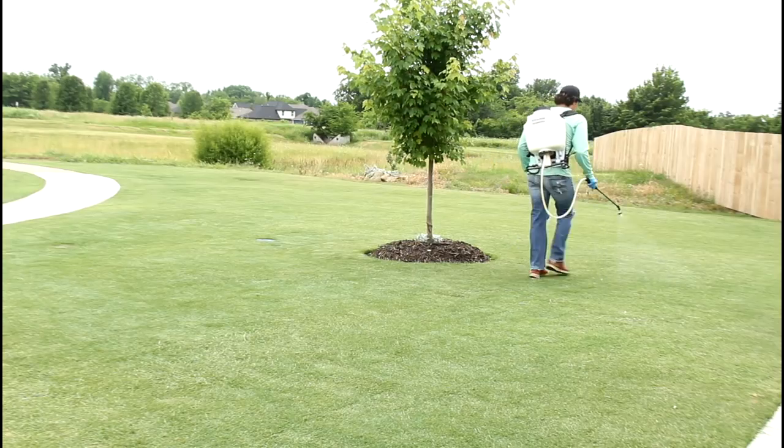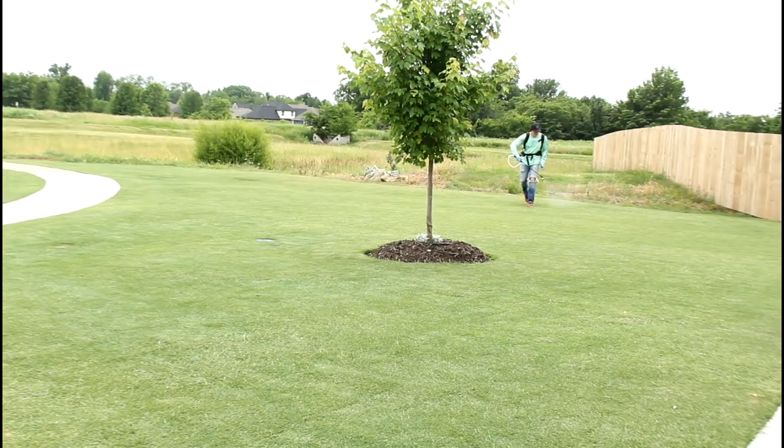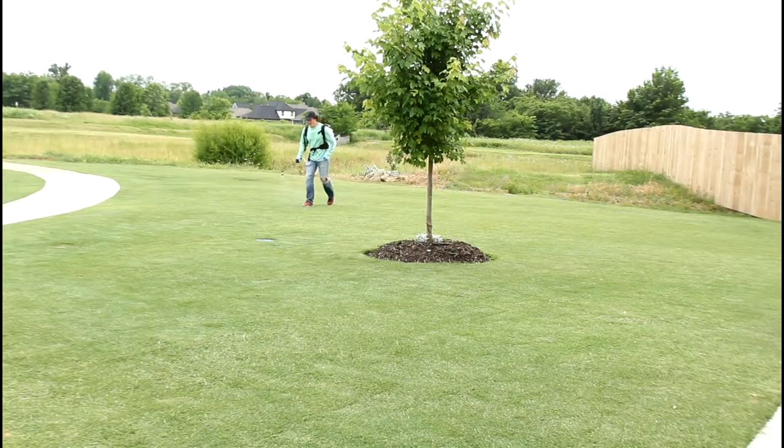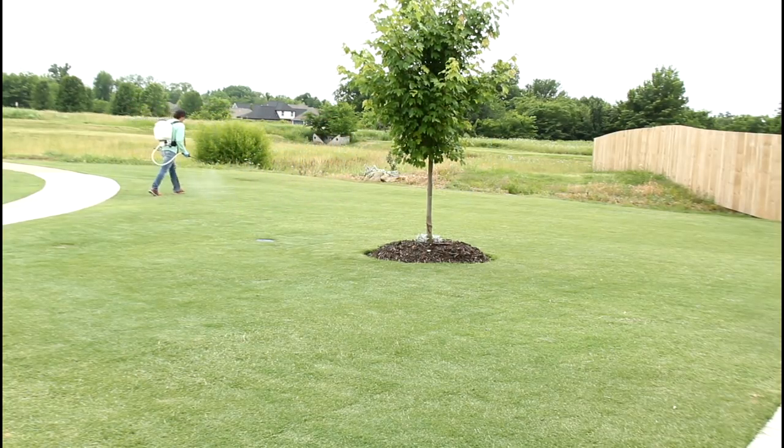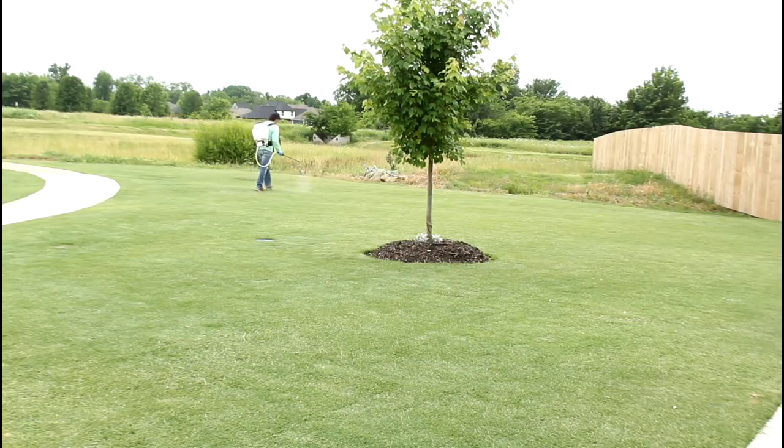That was actually pretty good coverage. I went in one direction and then the other direction to get full coverage over this area. What I put in the backpack sprayer was exactly what needed to go on this area, so I needed to use it all up. I made a couple passes to make sure the coverage was even.